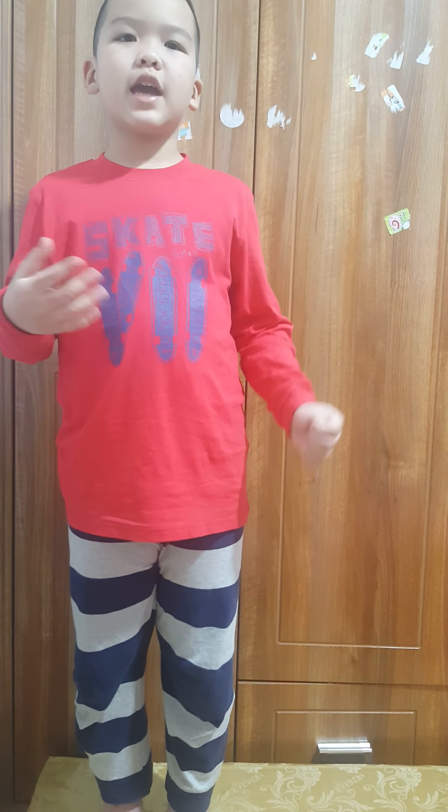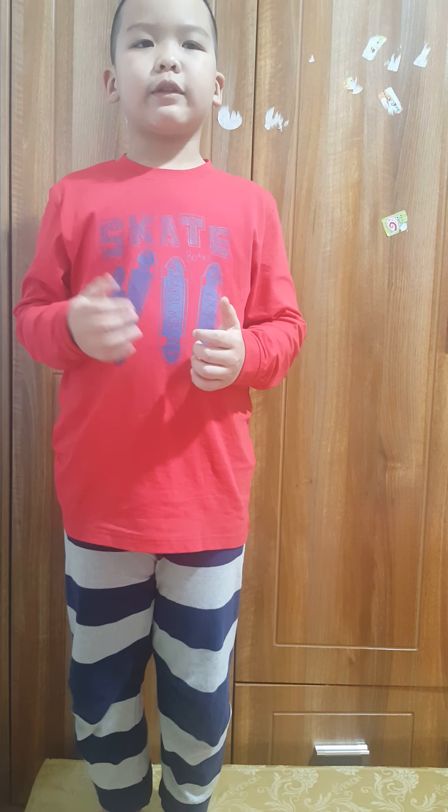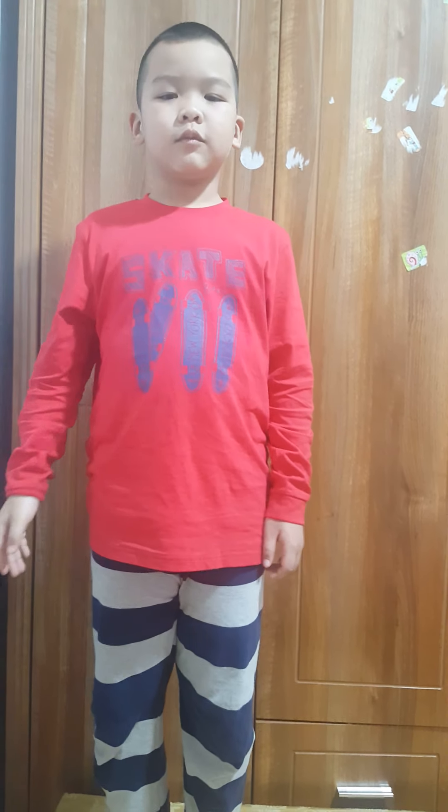That's the end. When I come to the next class, I'll tell you more about Tết food. Let's say goodbye, guys. Bye!